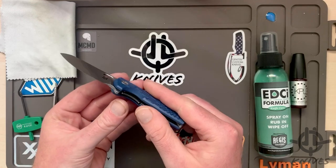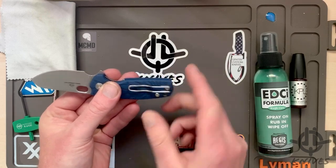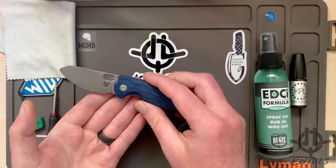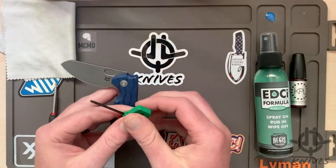I kind of wanted to take it apart. I'm actually doing my own knife design and I want to see how they did the liners here. I like the wire clip — I'm kind of thinking about that on my knife as well. So this is a little research project too. Let's dive right in.